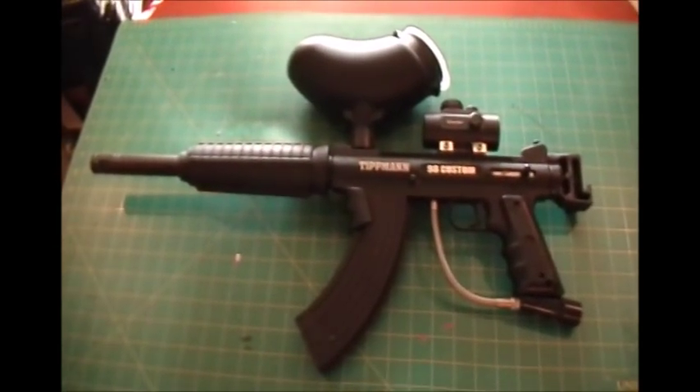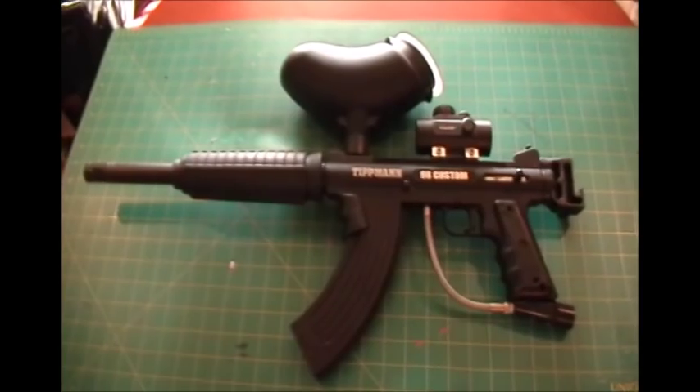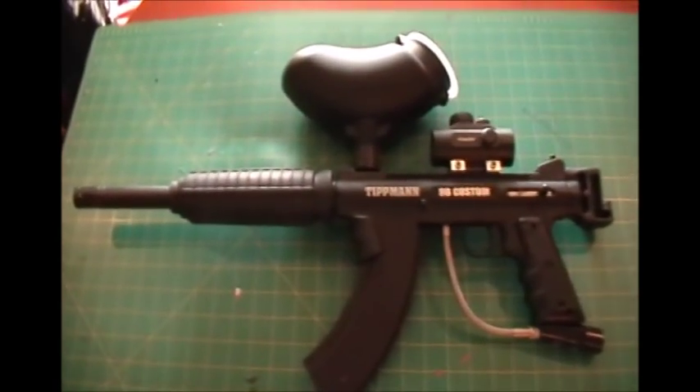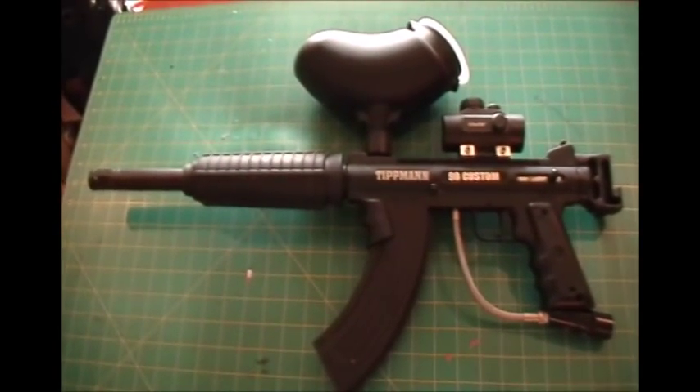Hello everyone, Inventor719 here, and in today's video I'm going to show you a very easy tutorial on how to make your semi-automatic paintball gun into a fully automatic marker.